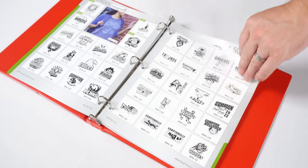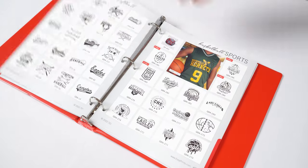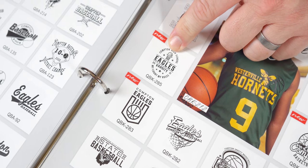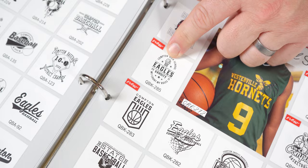You could browse these sections with your customer and find the artwork that they like best. They may choose something outside the category that fits them best, and that's okay. Everything is customizable online — from fonts to clip art, colors, and even placement. Say your customer loves this basketball layout QBK285 but wants it to be for baseball instead — we can easily make that happen.